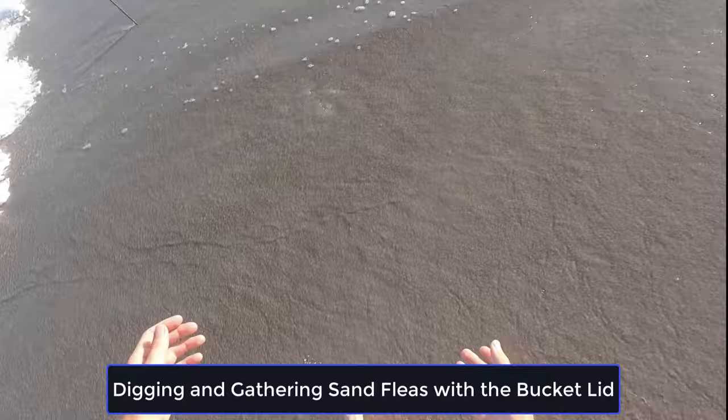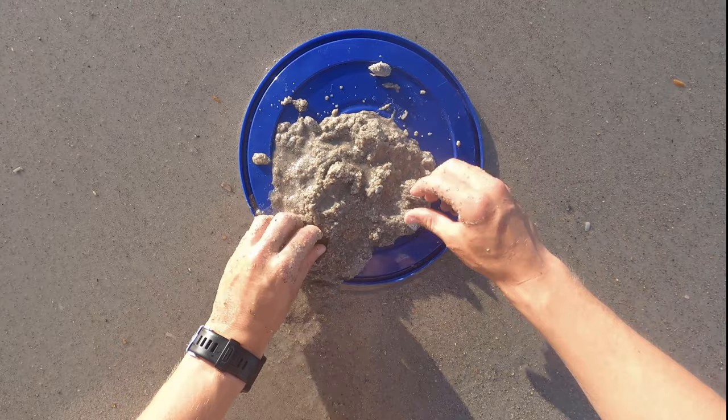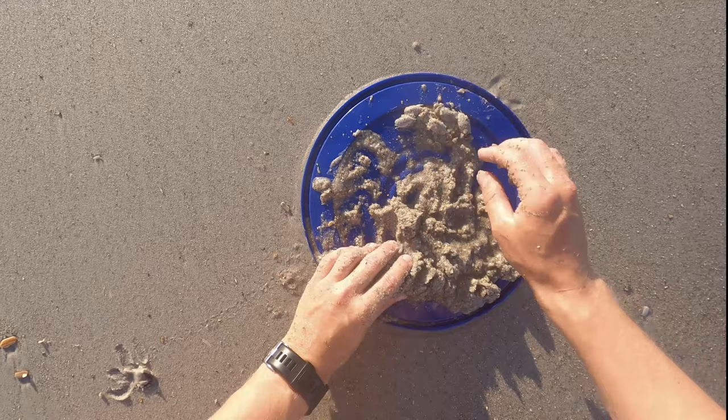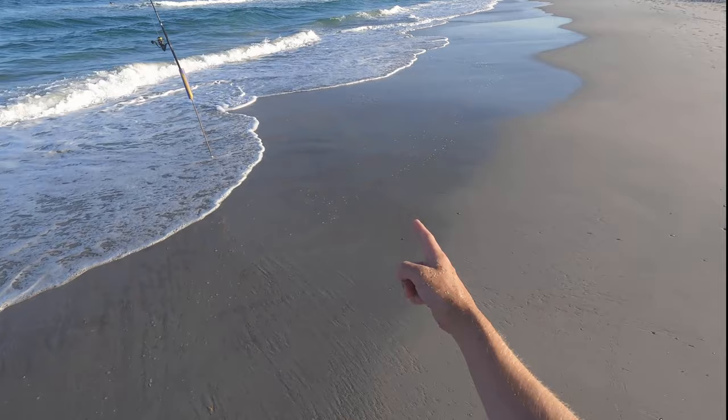Run over to this spot where you can see the sand fleas. Run your hands in and just pick them up. Put that bucket lid down and sort through right here. As you can see, I've got one, two, three, four of them. Just weed through the bucket lid. What it does is prevent them from burying down into the sand — being able to have that bucket lid stops that from happening.